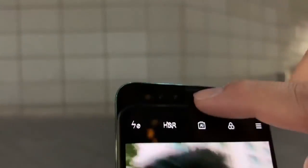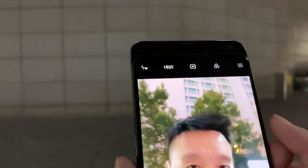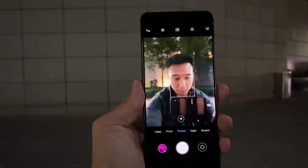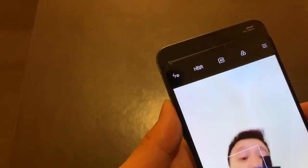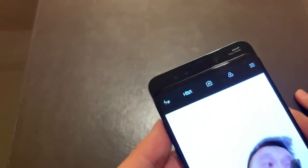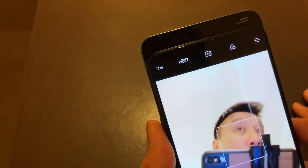Up here you have an earpiece and a proximity sensor, and then two selfie cameras. One of them is a 24-megapixel lens and the other is a 2-megapixel depth sensor for detecting the background — for that bokeh effect. The 24-megapixel selfie camera should be pretty awesome in low light because it has 1.8-micron pixel size, which is huge. The larger the micron pixel, the more light it can pull in.